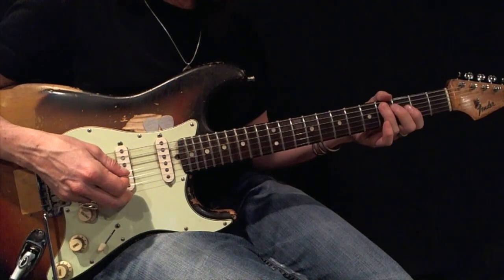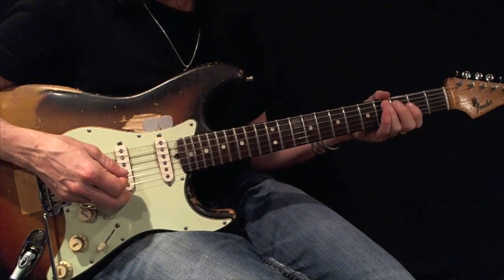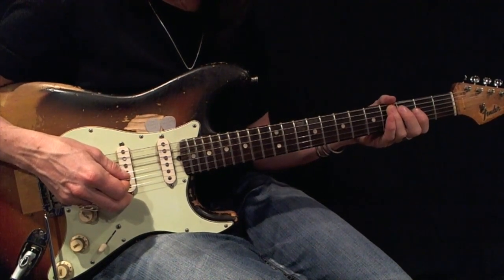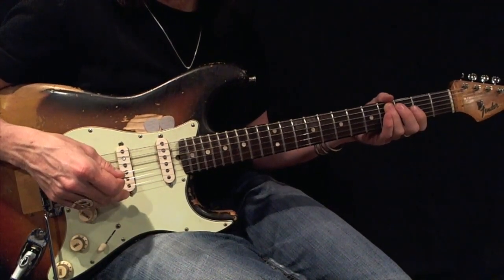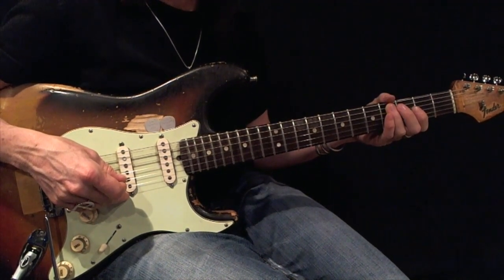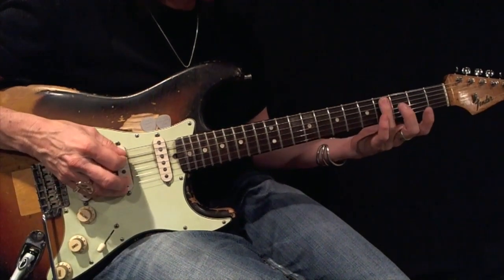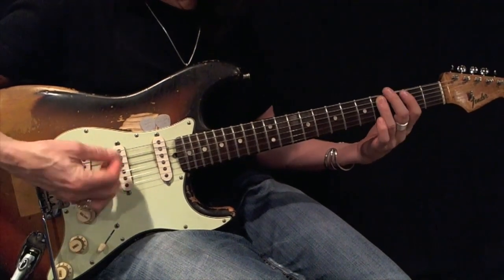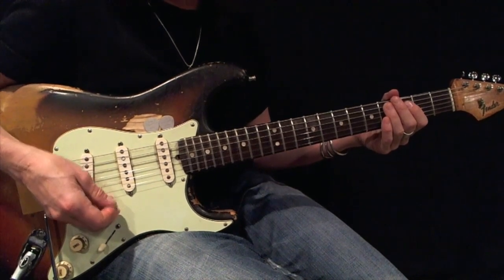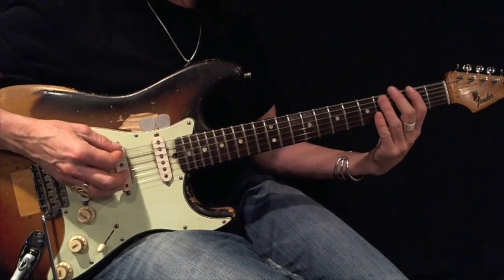Now here's a C-sharp or D-flat minor pentatonic, root 5, with triplets — also expand it. I'm going to move up with fingerings 1-2-3, come back down with fingerings 3-2-1. Again, using all down picks, play this back and forth 12 times perfectly before moving on. Here's your example.